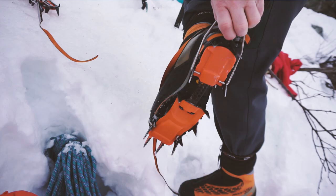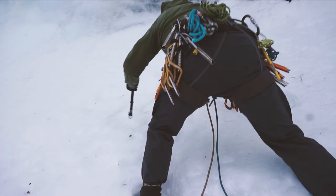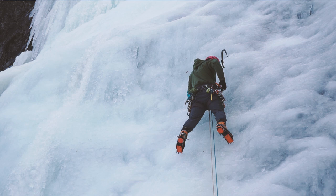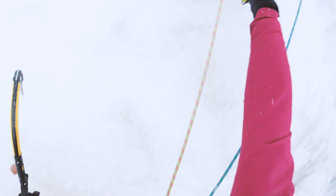We climbed Murekløve in three pitches at about 50 meters each. Murekløve is a quite broad ice field, so you can choose whatever variation based on the conditions and how challenging you want the climb to be. The first pitch is steep and it's definitely the crux of Murekløve, and my climbing partner found a nice little ice cave to belay from.